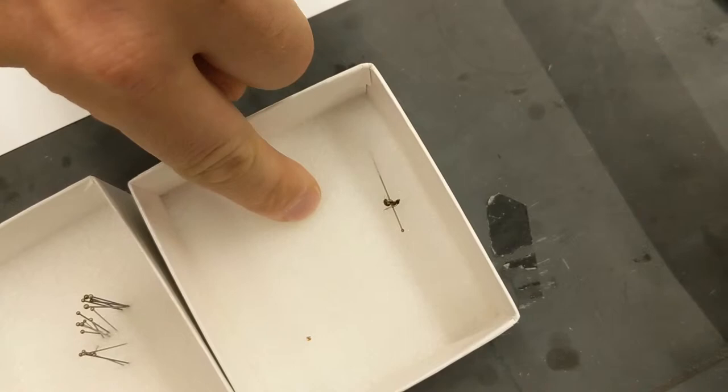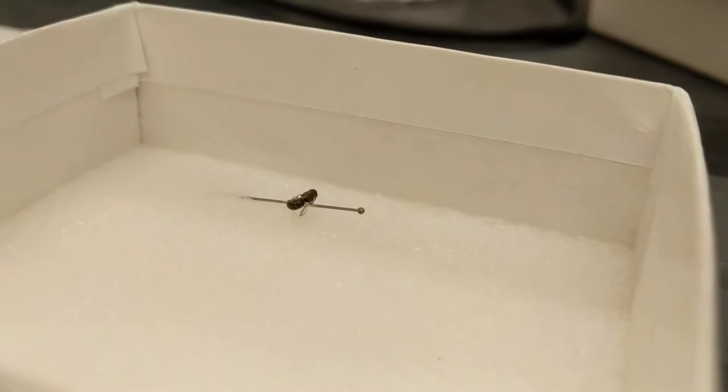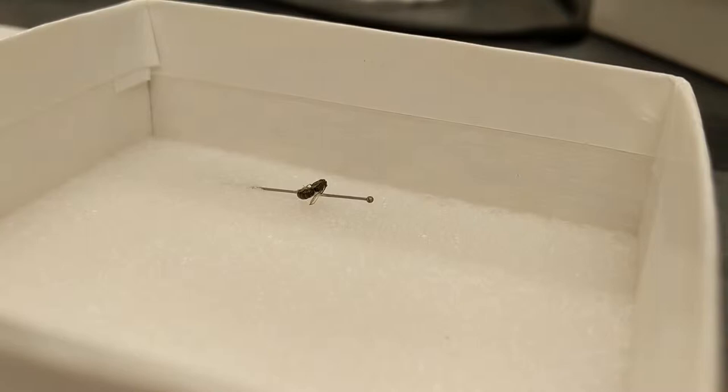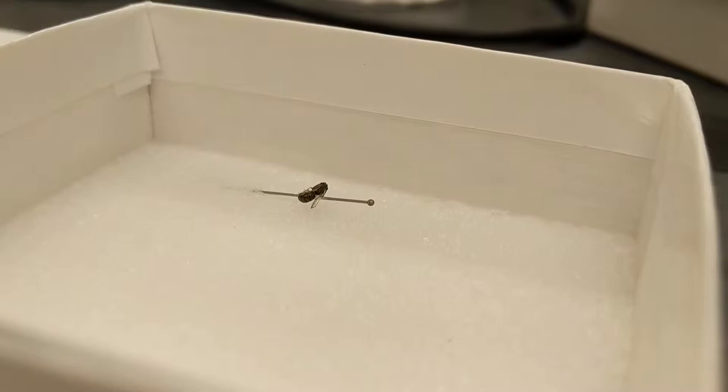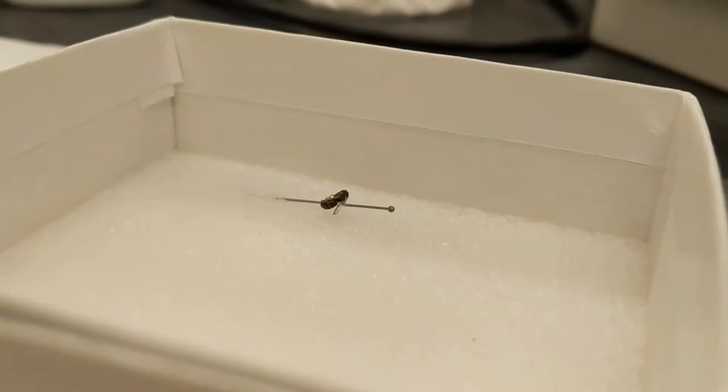This way, if the bee slowly rotates on the pin, it'll immediately have a point of contact with the foam so it won't roll off or move around at all. If it rolls, it'll still be on the pin — one end of the bee is going to touch the foam and it'll stop moving. Then it'll glue in place like that.